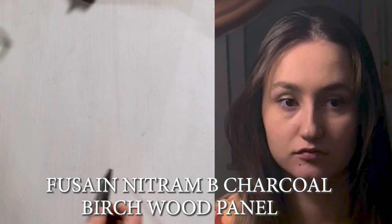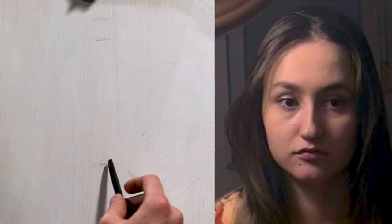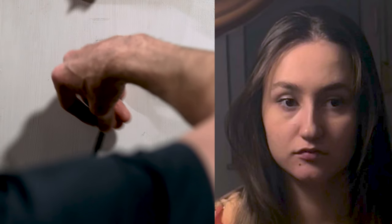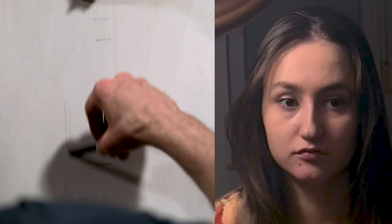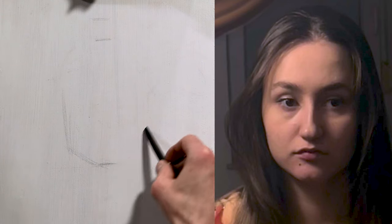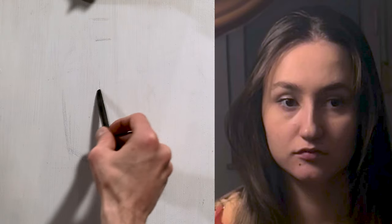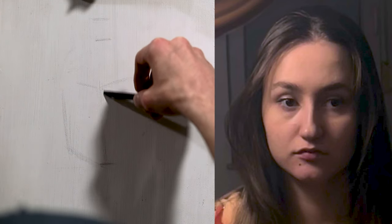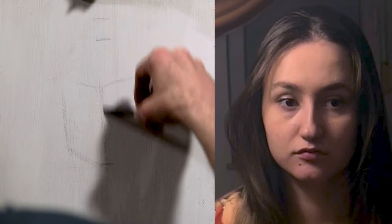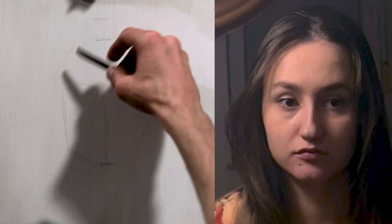We start with the bottom of the chin, the hairline, and the top of the head, keeping it very simple so I can fix it up. I'm going to work with the shadows a little bit more rather than heavily hatching lines. I'll do a basic hatching in the beginning, but I want to simplify the shape and start working with the shadows since charcoal affords a little more looseness than pencil.